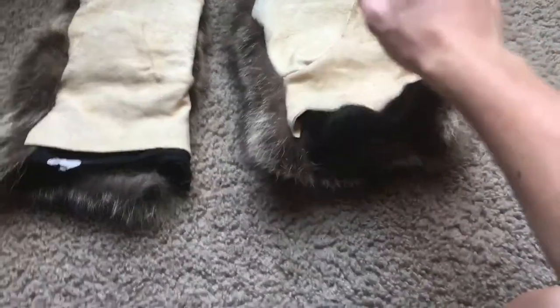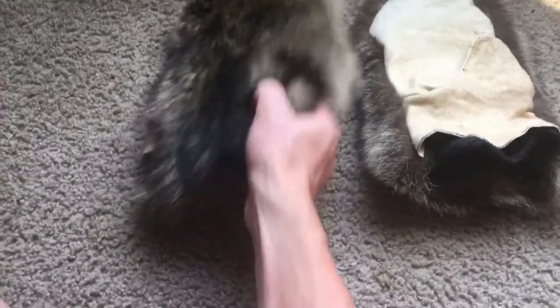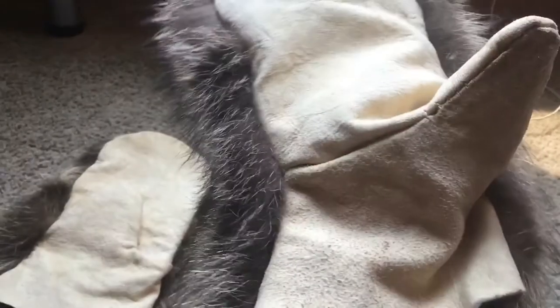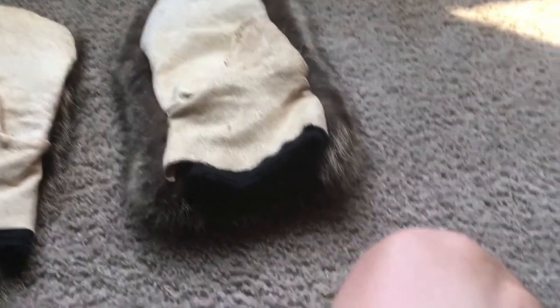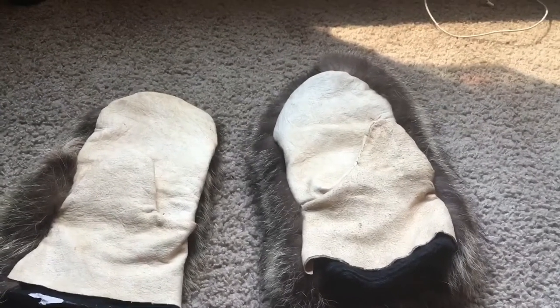We've got the liners in both of these. I forgot to do an ending scene earlier so I was just editing this video and made one up quick. I think they turned out pretty nice — the lining is good and cozy. They're actually a bit big for me but it's alright. Thanks for watching everybody, happy trails.